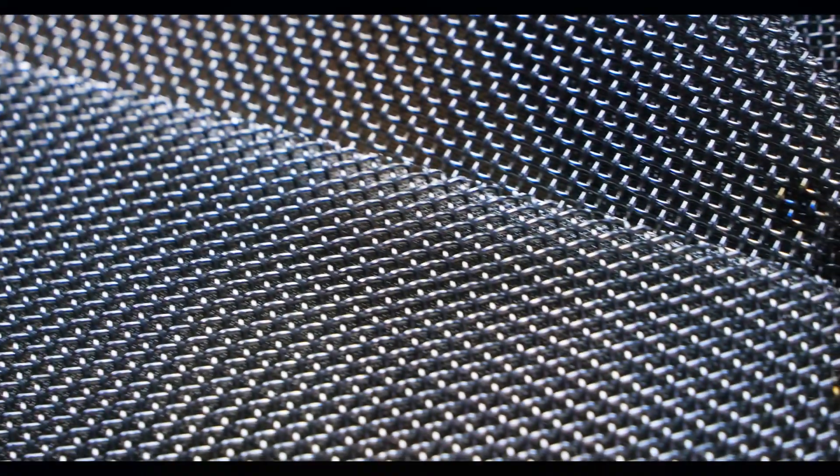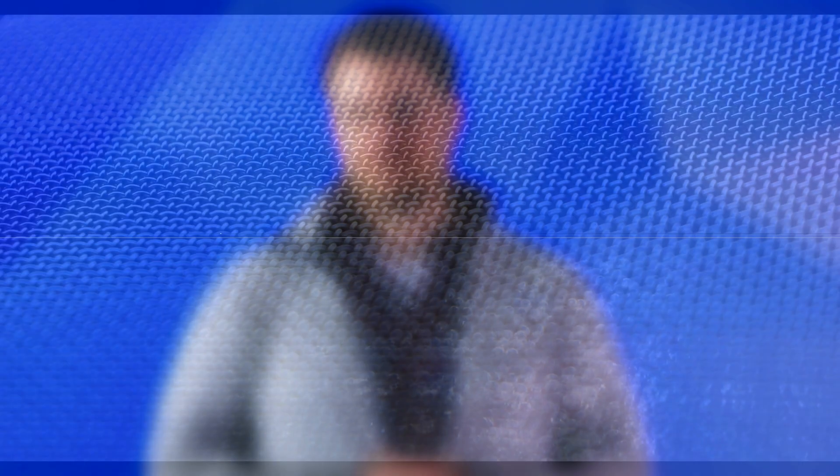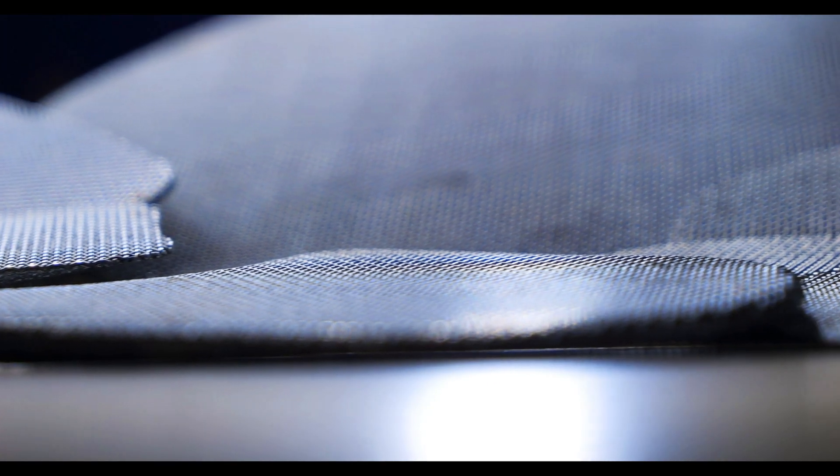The price of an extruder screen is dependent on several factors like size, shape, mesh specification, and quantity being purchased. When purchased in bulk, smaller screens that consist of a single layer will cost less than a multi-layer screen having a larger price tag. Most extruder screens are made of stainless steel with a mesh count range from 20 to 150. Almost every plastic extrusion process incorporates some kind of filtration, so why is extruder screen mesh the most common extrusion medium?